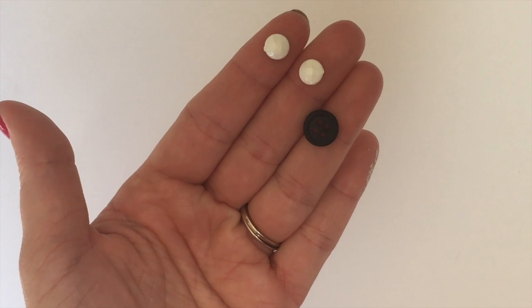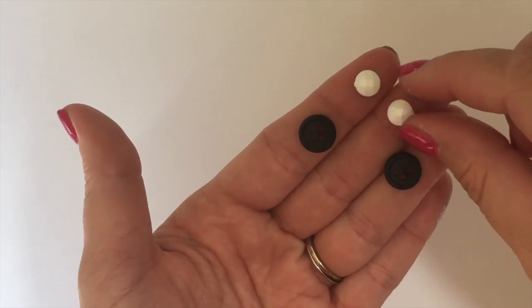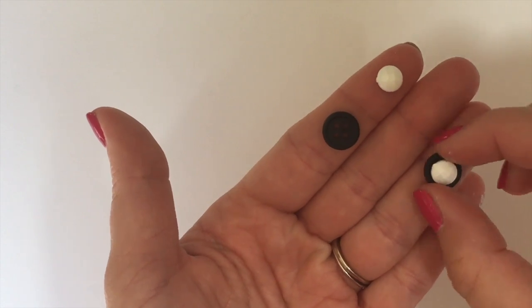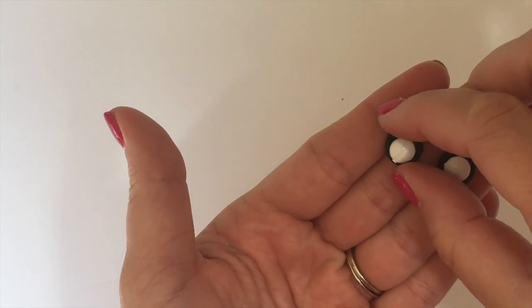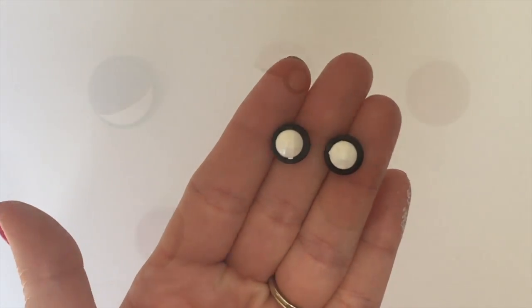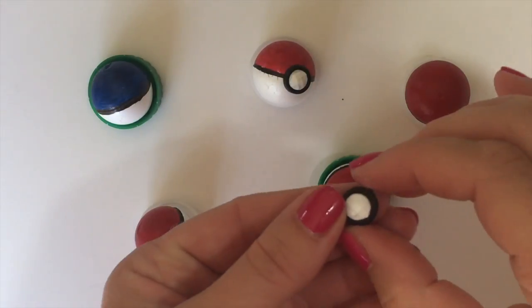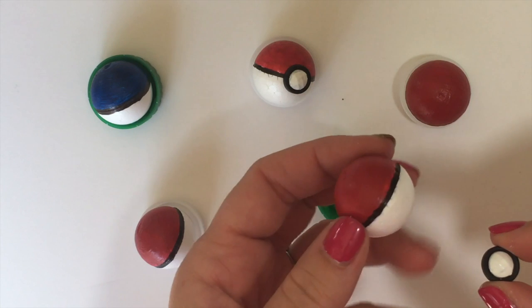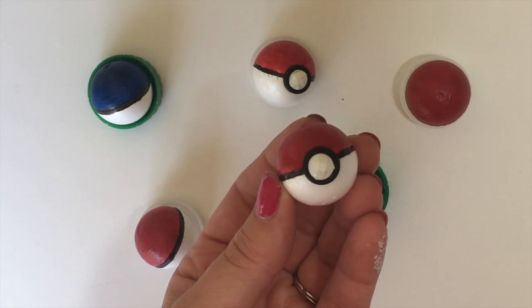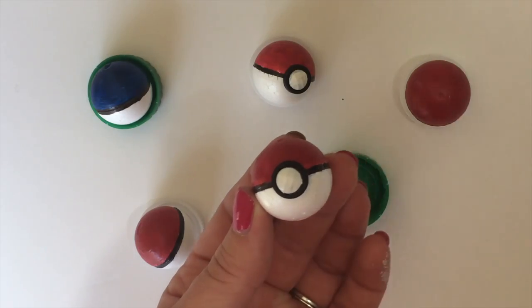Then we're going to take a black button and a white little gem bead and glue it to the black button — just like that — so you have the black ring around the white button. You can just glue them directly on your pokeball, right in the middle of the line that you created. Make several so you have enough to catch your Pokemon.